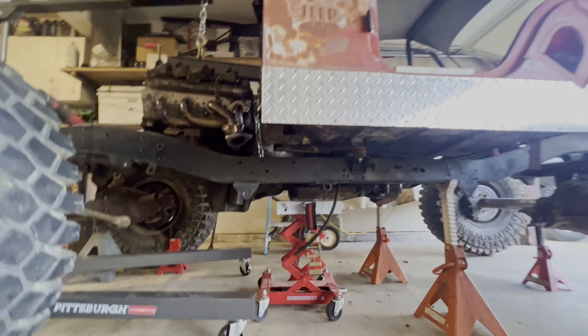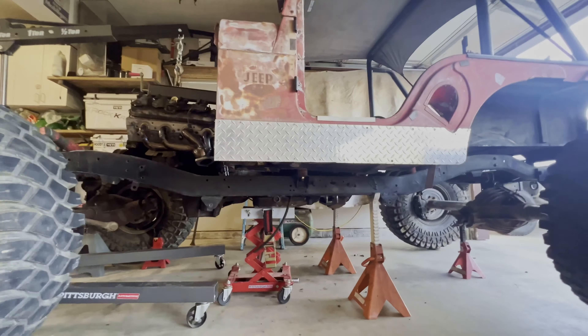So one of the first things I need to establish is the center line of the crank. I need to get this in between the frame rails and nice and far back with clearance in between the firewall and the back of the engine. And I want to keep the center of gravity low in this Jeep and still maintain about a 19 to 20-inch belly pan clearance off the ground.